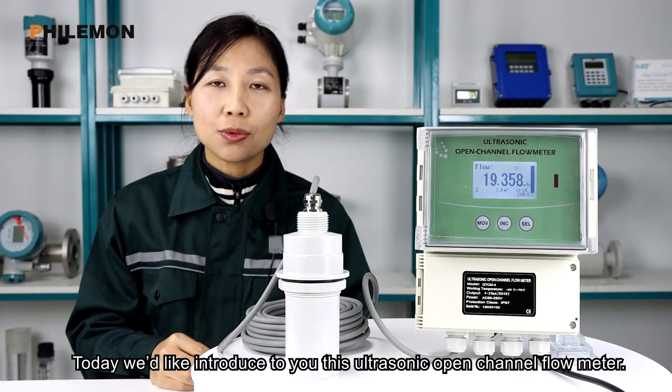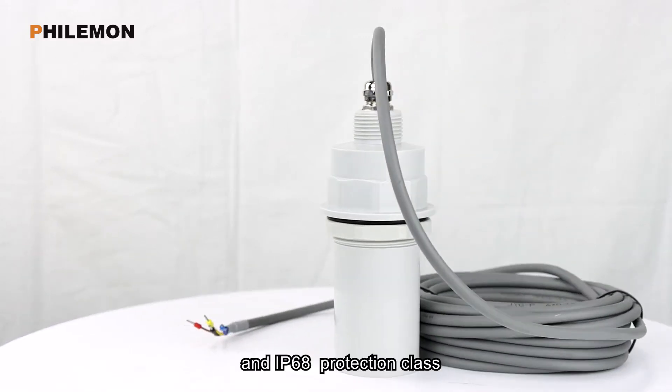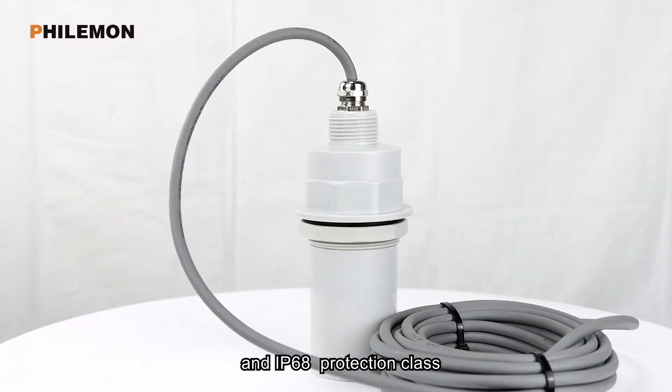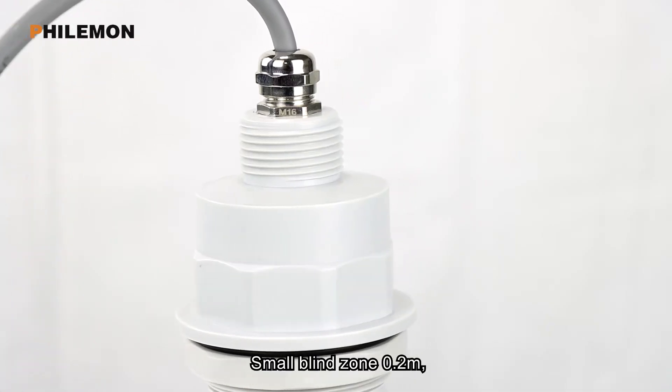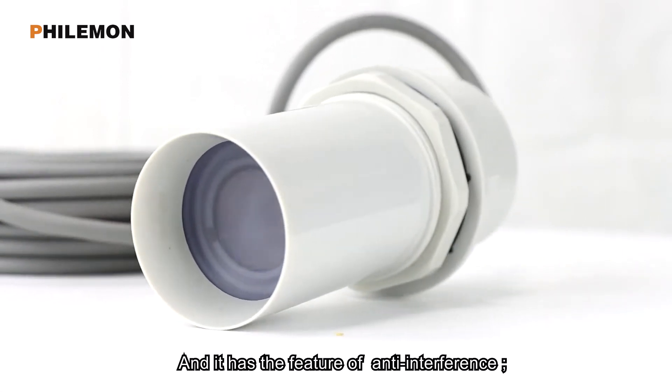Today, we'd like to introduce to you this ultrasound open channel flow meter. The level sensor is a leak-proof structure with IP68 protection class. It has a small blind zone of 0.2 meters and features anti-interference capability.